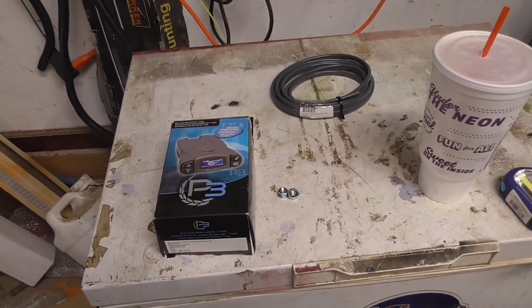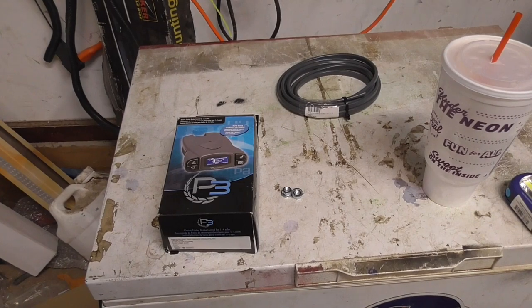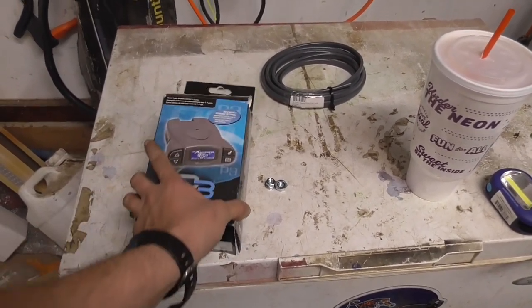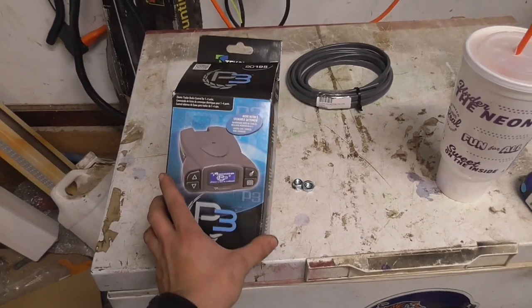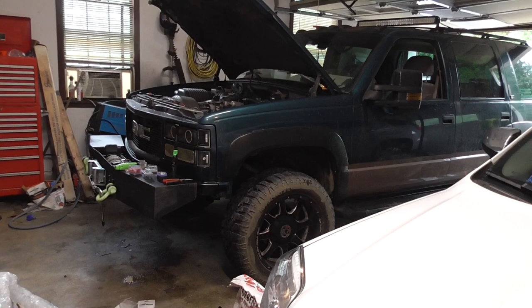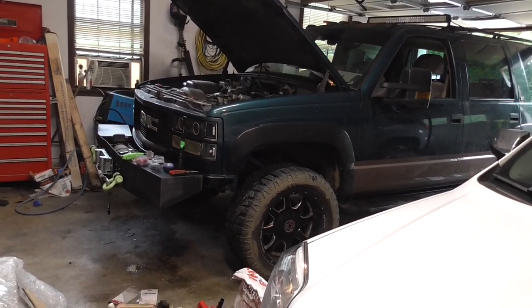Because it's raining today, I can't actually work on the trailer, but I can work on a supporting item - a trailer brake controller. I'm installing it on a GMT400, my Yukon, which is a GMT400.